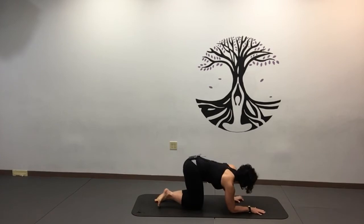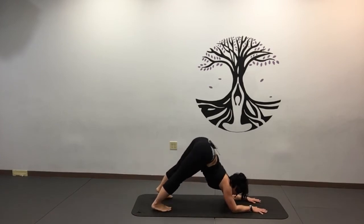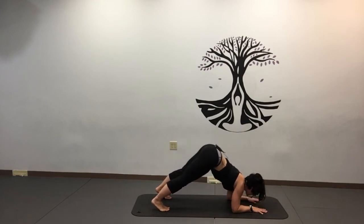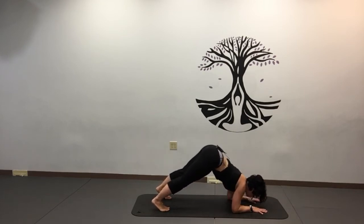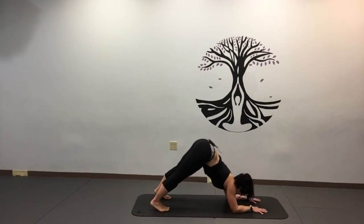I call them dolphin push-ups. Get into your dolphin pose — basically prepping for pincha mayurasana. Try to have your shoulders and elbows shoulder's width distance apart. Holding dolphin itself creates some strengthening in the shoulders and especially the abs if you keep the belly up. You can work on staying here and building strength, or do some push-ups: nose goes towards the thumb and you push back. Three, four, keep the belly in, five, six, seven, and eight.